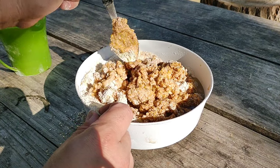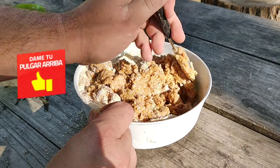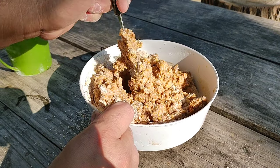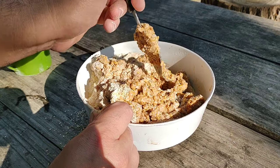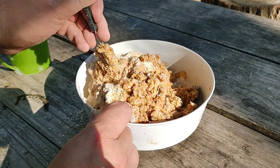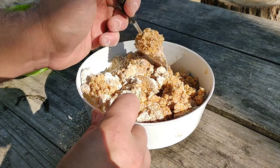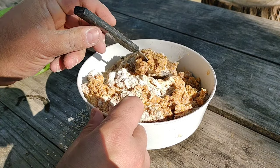Vamos a ir echando agua de a poco, hasta probar la consistencia. A veces es mejor que falte un poquito y no pasarnos. Si nos pasamos, le ponemos más harina y listo, cualquier harina que tengan. Lo que va a lograr el pan rallado y la harina es que tenga una buena consistencia y que dure bastante en el agua. Si el agua está planchada, le puede durar hasta 3 horas. En cambio, si hay corriente fuerte, media hora o 40 minutos seguro le va a durar.